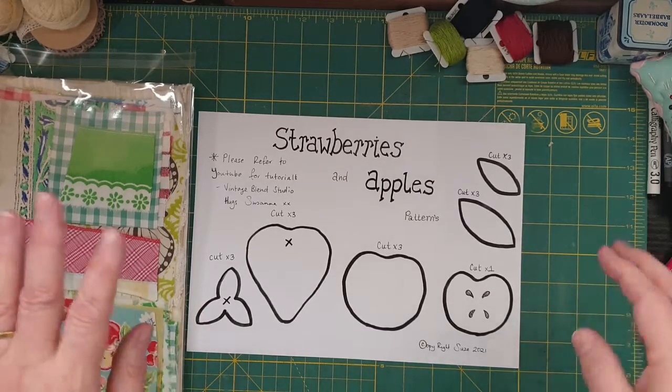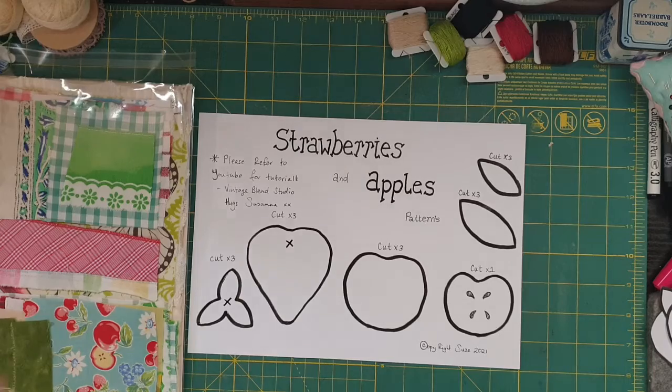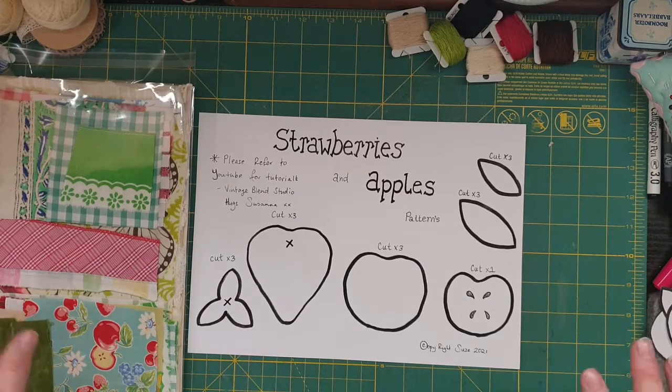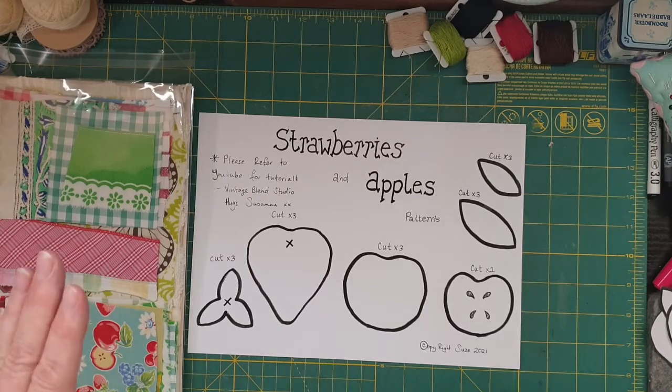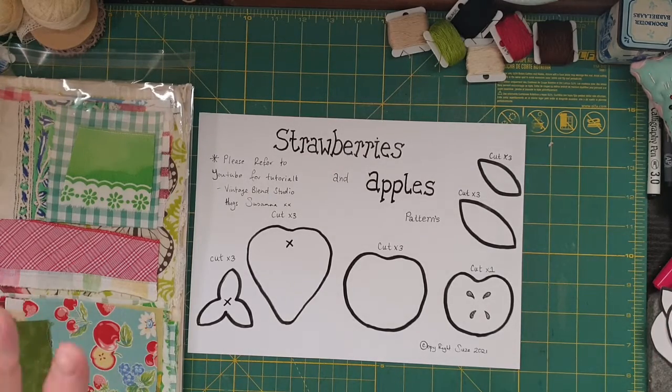I've got a PDF available, and I've also got about 23 to 24 kits available which I've made up, which is enough to make both the strawberry one and the apple one.